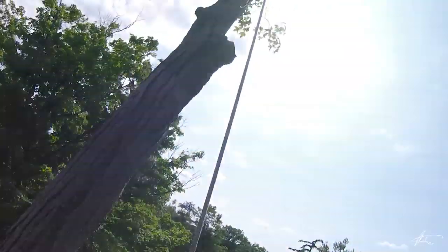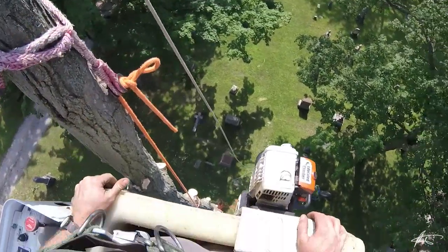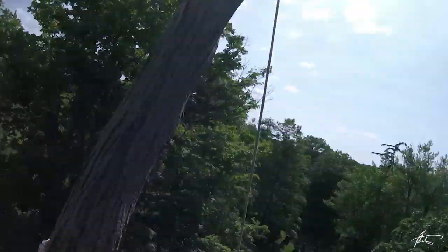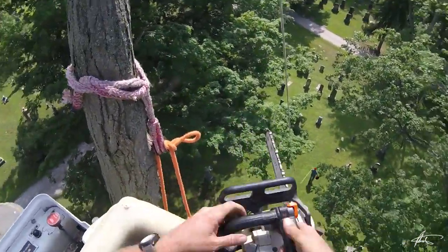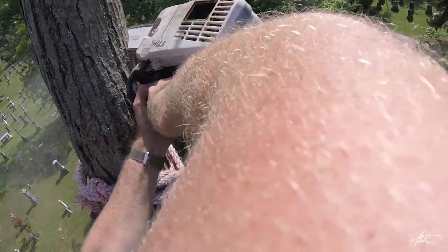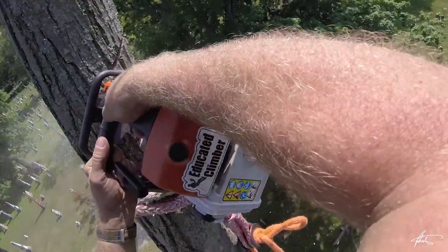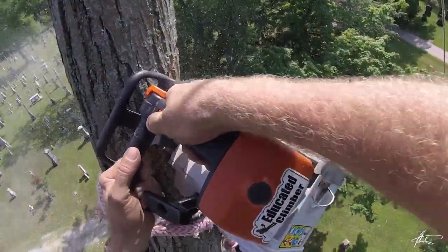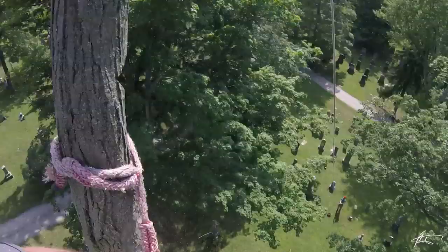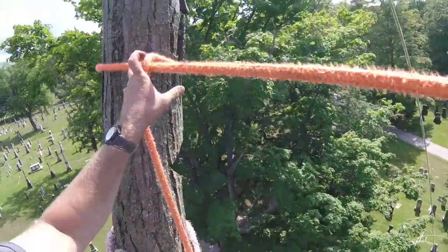Now you've got to make sure that whoever's pulling on this knows exactly which direction to pull. So I'm showing him that I want it through here. Cut my notch — I'm going to do a big open face. I'll tie her up with a half hitch.